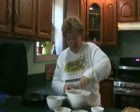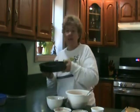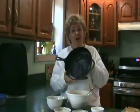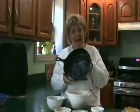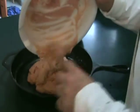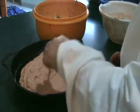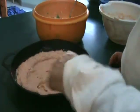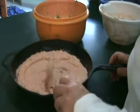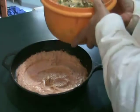One of the other sponsors of the contest was Lodge cast iron, so we had to make all of our cornbread recipes in a large cast iron skillet. Here's my skillet. I'm going to take my cornbread and put it into this well greased skillet. On top of that you want to add the filling that we made earlier.